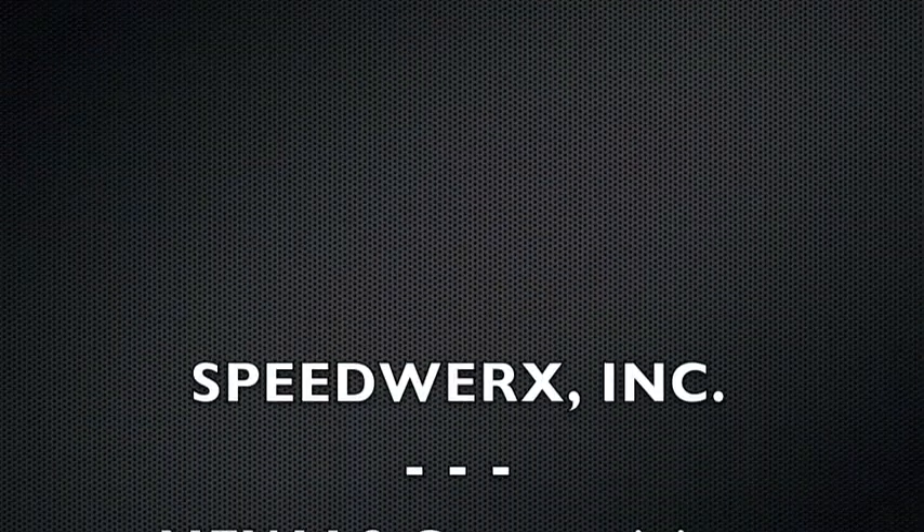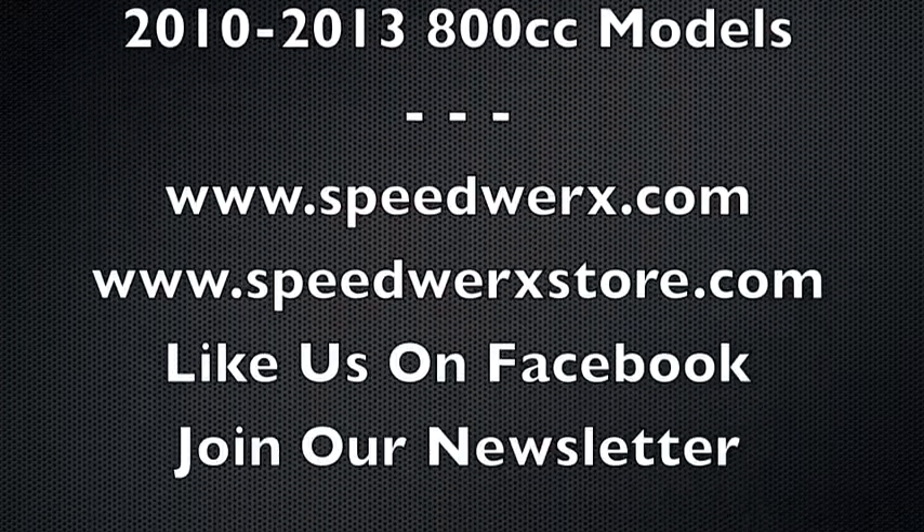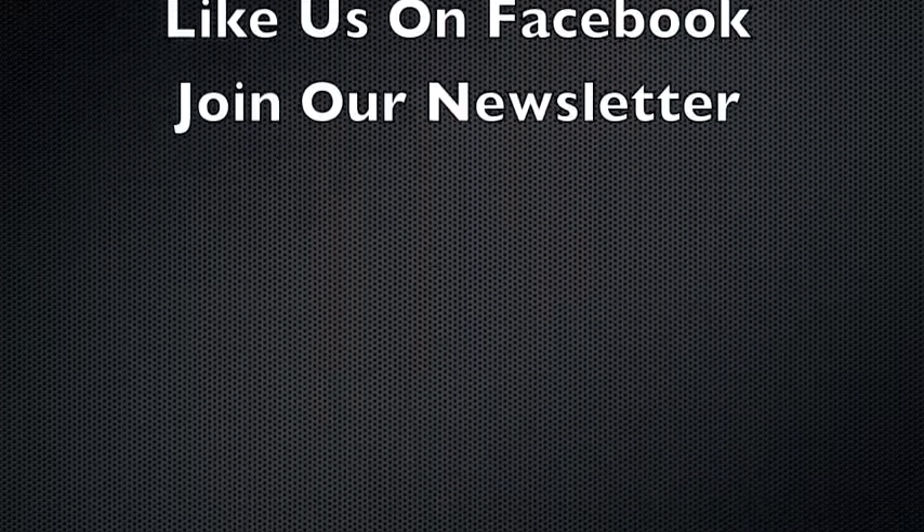We're going to hit the camera. We're going to call the power.